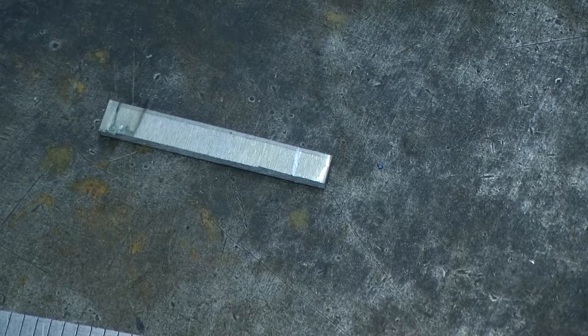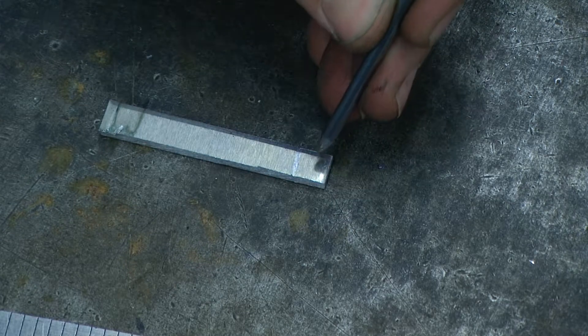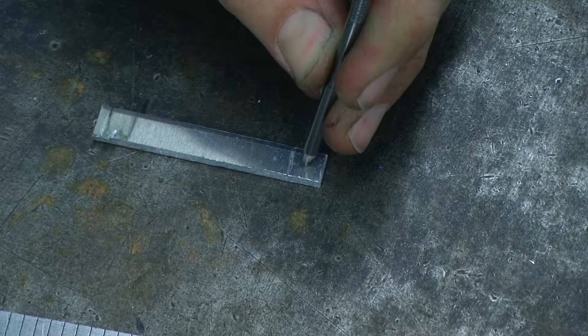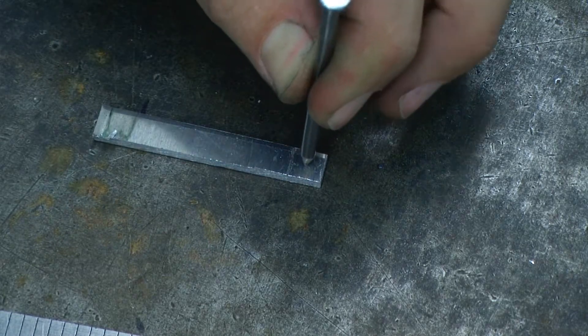I'm then going to use that nail as a punch and put a small divot right in the center of that square.